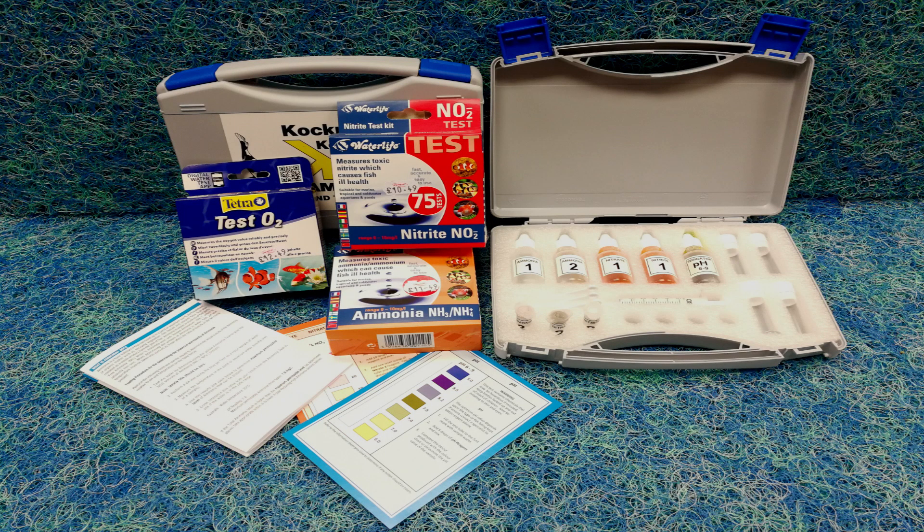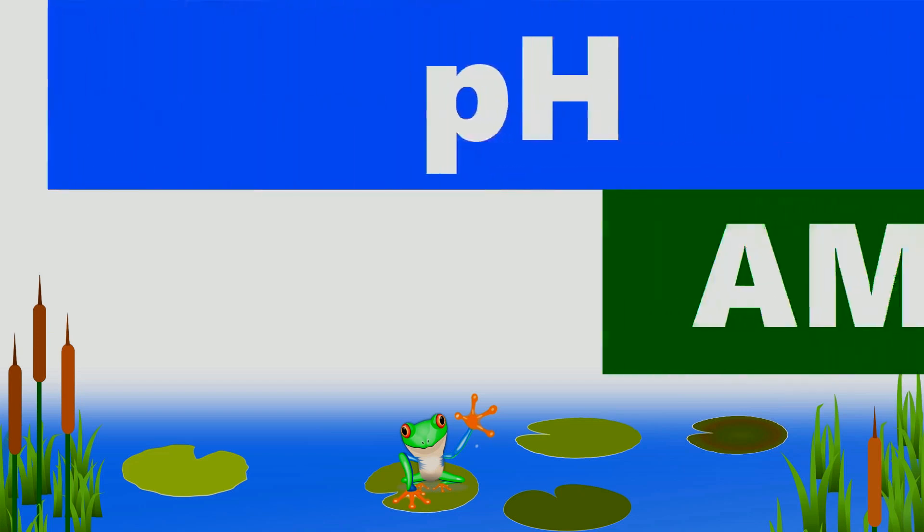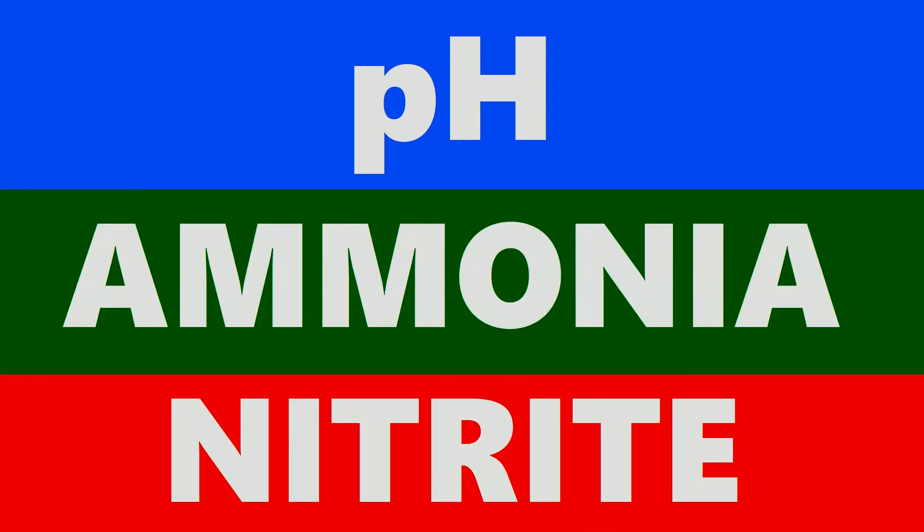A basic set of kits must include tests for pH, ammonia, and nitrite. There are many more kits available, but these are the main ones that you will need to be checking on a typical koi pond.